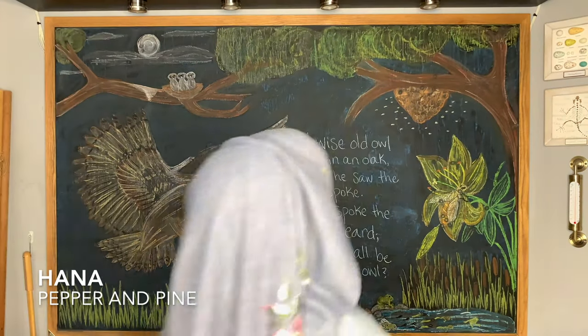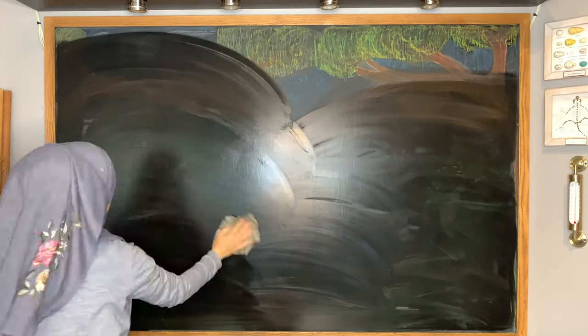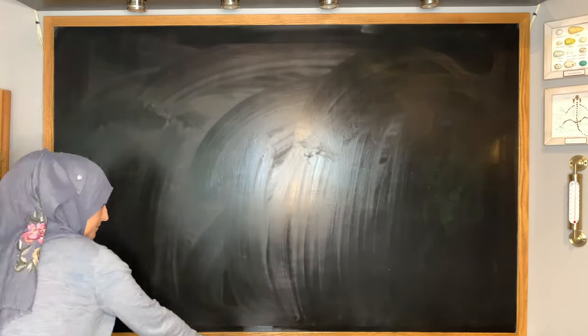Hi everybody, my name is Hannah and this is Pepper and Pine. I have a chalk drawing to share with you today, but first I have to erase the old chalk drawing, which is always difficult to do. I'm using a wet washcloth to clean it thoroughly because the chalks leave such a residue — this is the only way to get it really super clean for the next chalk drawing.